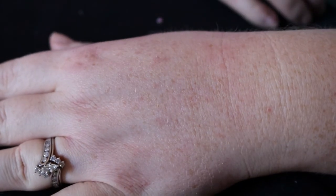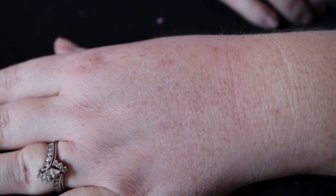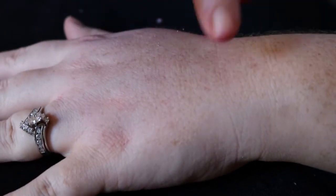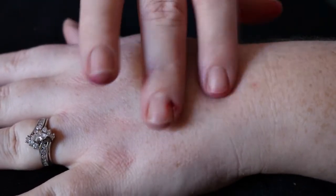Because cigarette burns are kind of small and kind of easy, I'm gonna go ahead and on the same hand do a DIY burn and a regular burn so that you can see the difference.